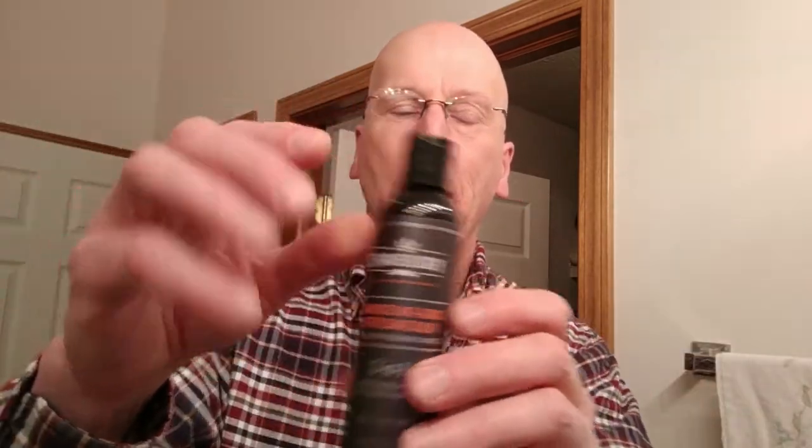The next one I came across was Shaveology — it's a two-in-one. This one also has some good stuff in it for your skin. It's alcohol-free, but it has a little bit of an edge to it — so it feels like an alcohol-based aftershave, but it's not. And it does pretty much the same thing that the Pacific Shaving aftershave balm does.